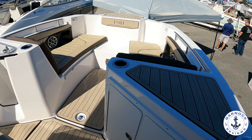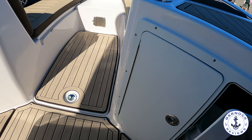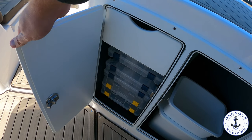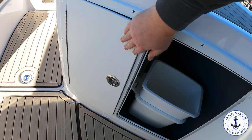There's upholstered bow seating with storage underneath, and it does come with a filler cushion. It's also got a cockpit table so you can turn this into a large sun pad area. It's just a great multi-purpose boat so the entire family can enjoy spending time on the water together.